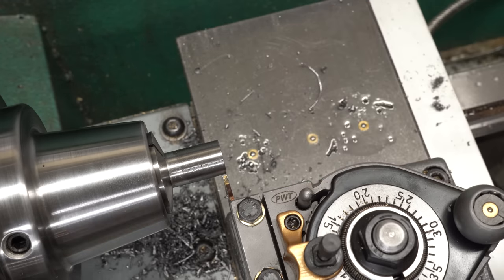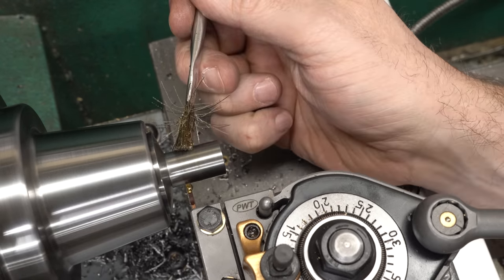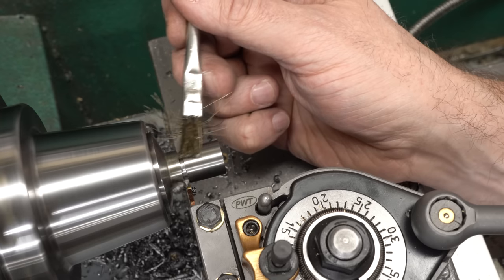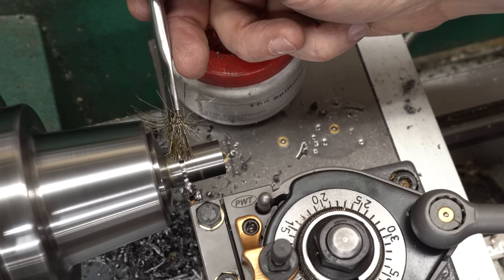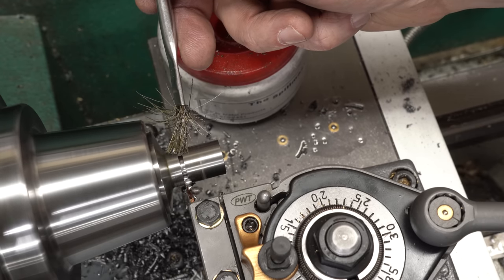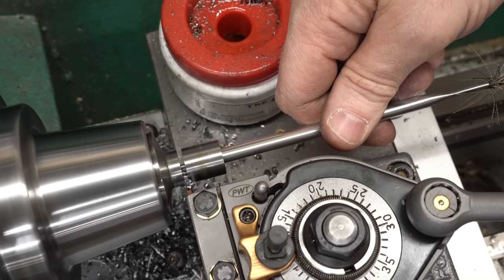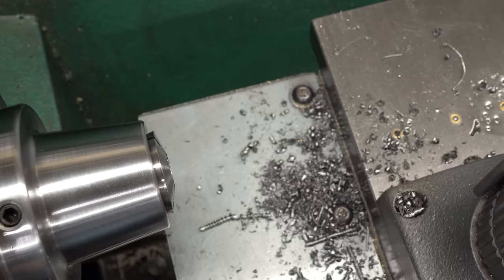To part this off I'll just line up the edge of the parting tool with the end of the part using a scale and then use the DRO to move over to the required length. I am parting this off just a little bit long so there will be some material to face off, and I'm making sure to keep oil in the cut. With a carbide tool like this sometimes you can cut dry, but sometimes things get hot, swell and jam up, so it's generally a good idea to make sure you're getting lubricant down into the groove so the chips will flow out without jamming. Now that we're getting close I'll flip my acid brush around, put it in the hole and use it to catch the part - you don't want small parts like this to fall into the chip tray.